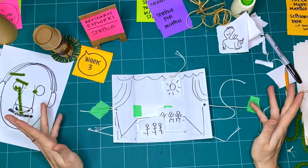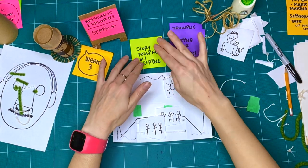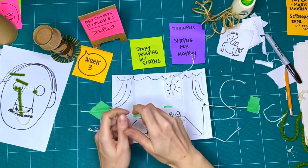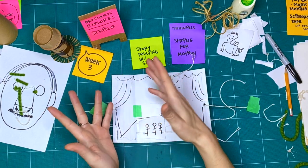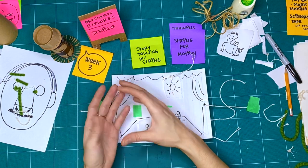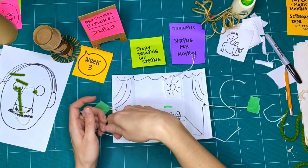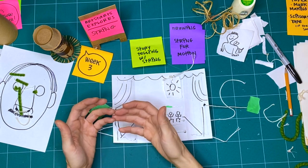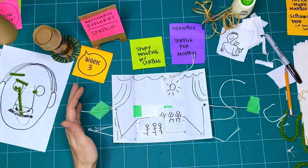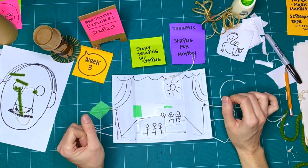These are just a couple of different ways you can be storytelling with string. You could tell a story by weaving — making a picture using all of your string to create a tapestry or a blanket. Or you could use embroidery, where you put pictures into fabric by stitching them. There are languages where knots on a string tell information and tell stories. You can come up with a whole bunch of different ways all on your own. These are just a couple of ways to get you started.